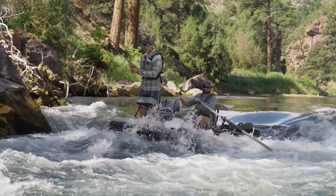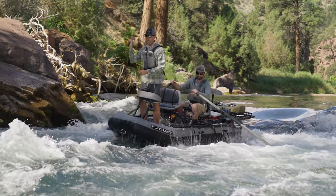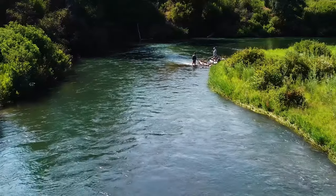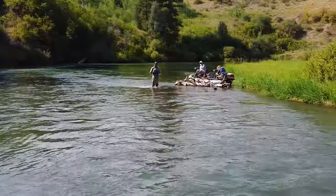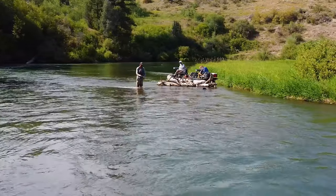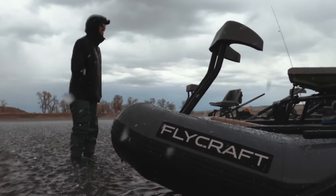The advantage of being self-bailing is it allows you to run rapids. More importantly, we're getting out and wade fishing, sloshing water — water always finds its way in the boat, whether it's a wet dog or a rainstorm. There's nothing worse than driving to a fishing trip, driving through a rainstorm, and having to pump out all this water before you can even unload the boat. At the end of the day, when your dog's been swimming and you've been stepping in and out, you don't need to drain the boat before pulling it up and throwing it on your vehicle, because the water is already gone.